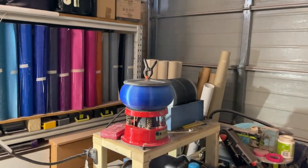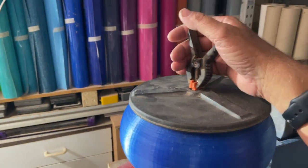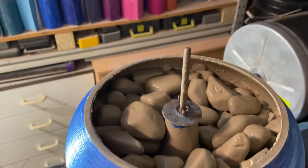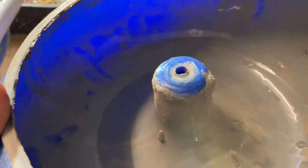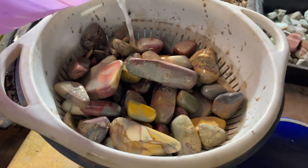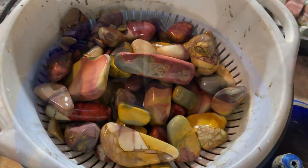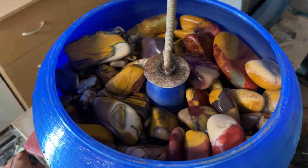Another two days gone, and just about to clean up after stage three — still looking good. Here we are, stage three just about to begin. Lock your ears.